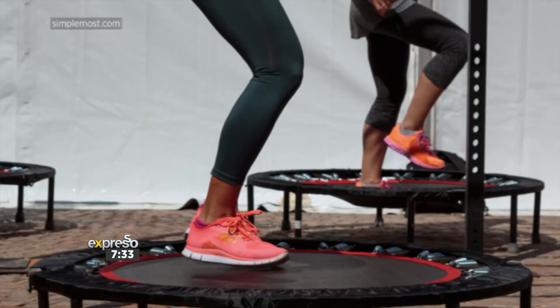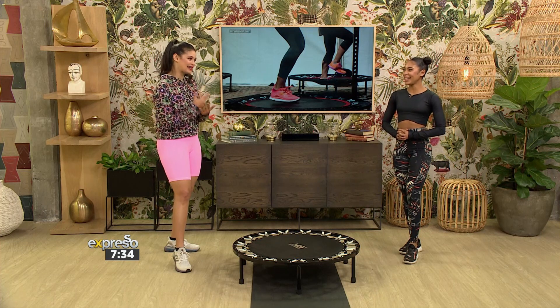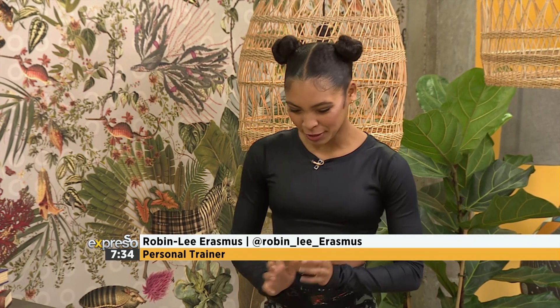Rebounding is gaining popularity because it's gentle on the joints but allows you to work your cardiovascular system without taxing the body. The core, legs, buttocks, and even the deep back muscles are the focus, and you can also improve your endurance. Here to help us is Robin Lee Erasmus. That first segment was so high impact — we're going to focus a bit more on the core this time, so it's going to be a bit lower.